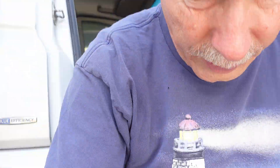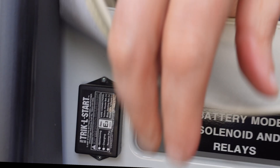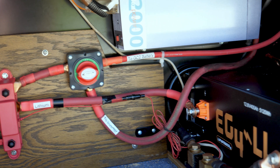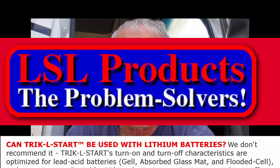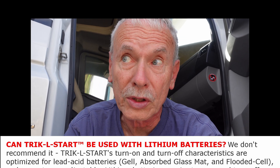Today I gotta work on my trickle start. There's mine right there. I put this trickle charger in probably about five years ago and it's been working great — keeps the chassis battery all charged up and ready to go. However, I recently upgraded to lithium batteries in the coach area, and the manufacturer says it's not compatible with lithium, so I need to buy something else.